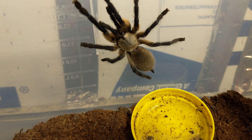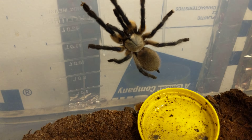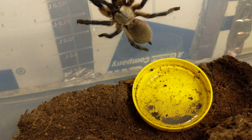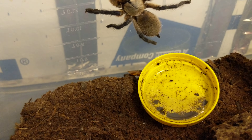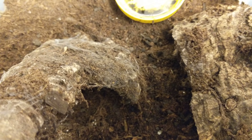They're considered one of the smaller tarantulas. She's about three and a half to four inches all the way stretched out from back to front. These guys typically burrow and web up a lot. This bark was in her last enclosure too.